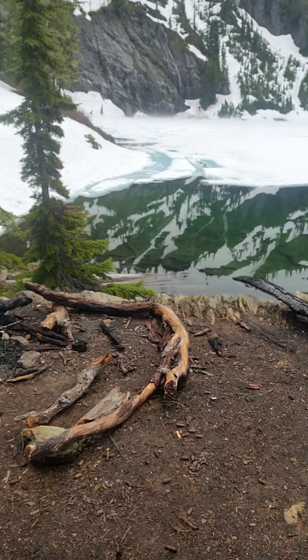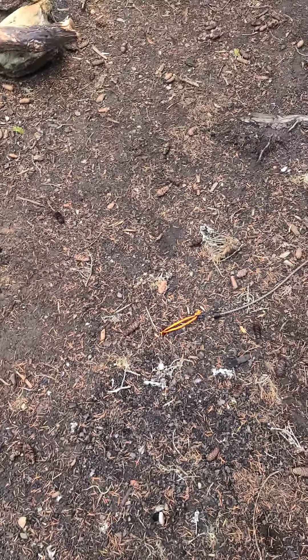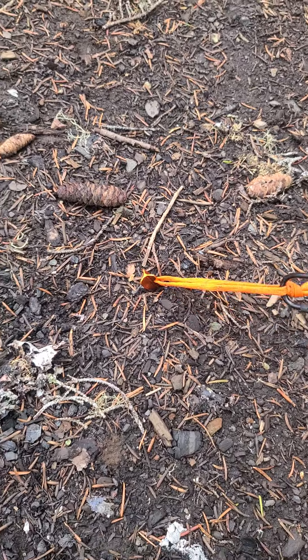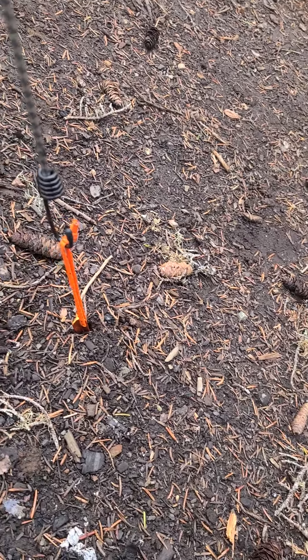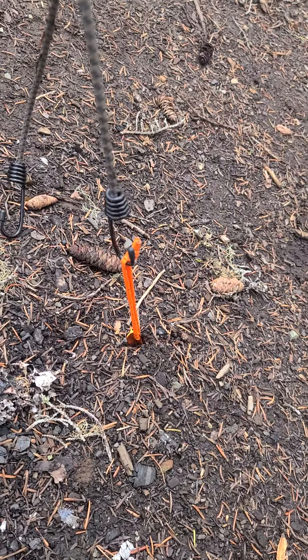Here's an important tip for tearing down camp. When you're pulling out your tent stakes, they're gonna be in the ground something like that. So you can see how it's in the ground there — it's kind of at an angle. I want to pull it out at the straight angle from where it's inserted, that way it doesn't tear up the ground.